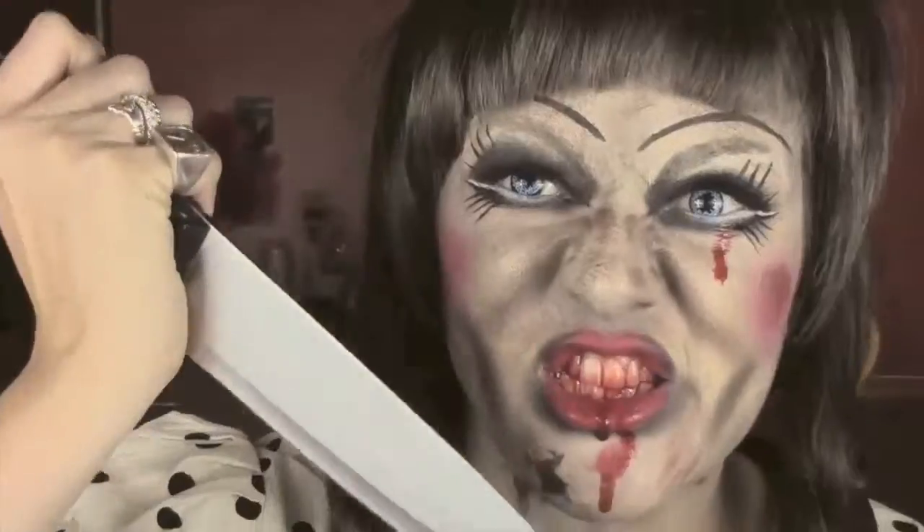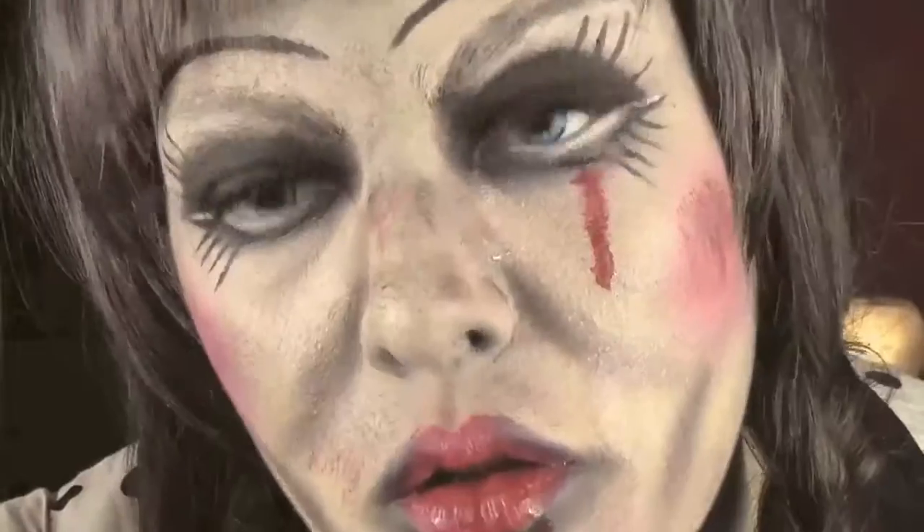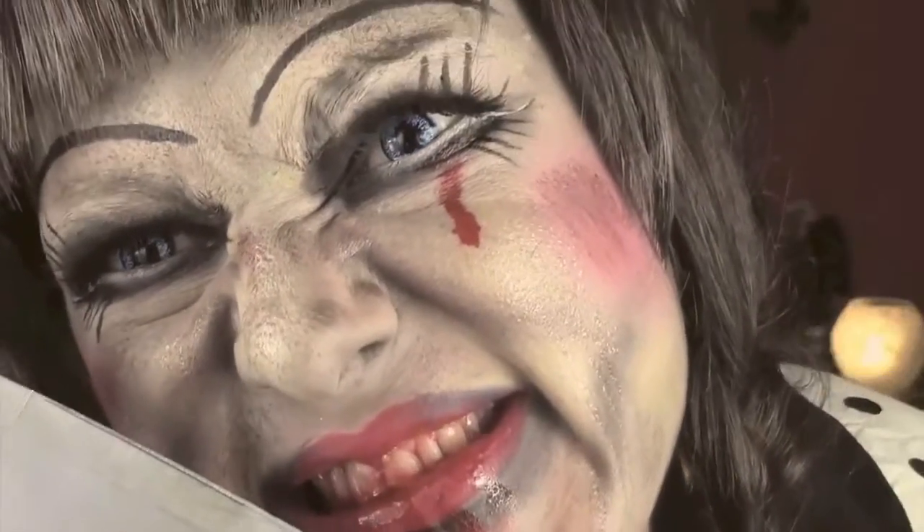Now I'm passing to the hair — I'm sticking on a fake fringe I bought on eBay and putting my hair in braids. We add some blood between the teeth, which is quite disgusting but makes it look more scary. That's it! I really hope you guys enjoyed the tutorial. If you did, please give me a thumbs up — it means a lot to me. Don't forget to share the video and subscribe to the channel. Thank you for watching, I'll see you in the next one — bye bye!